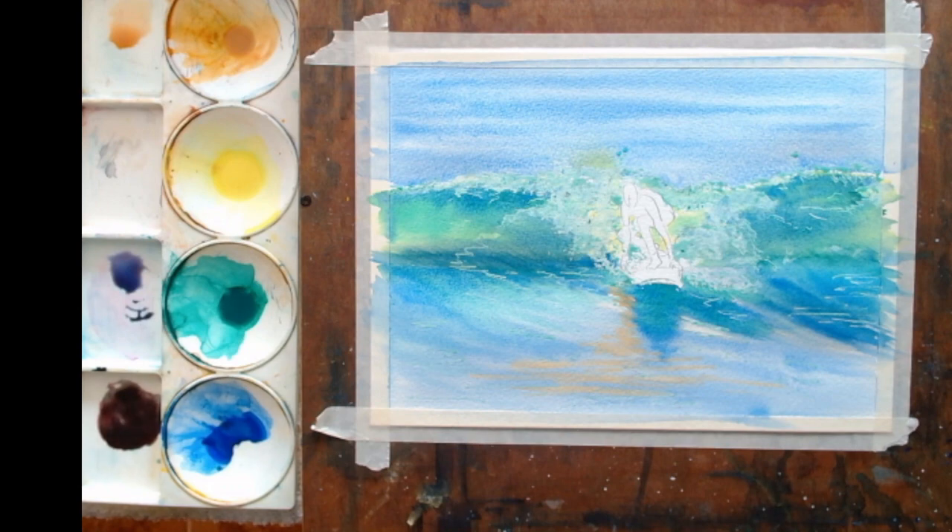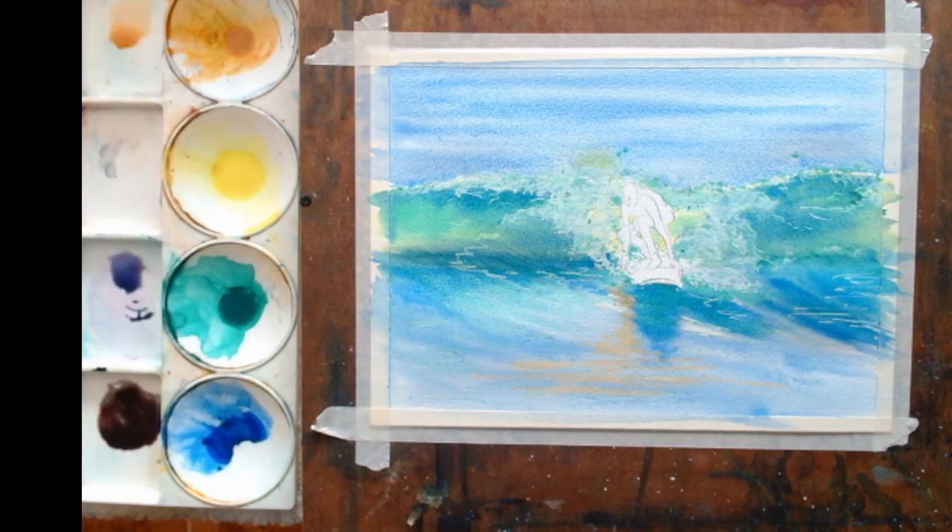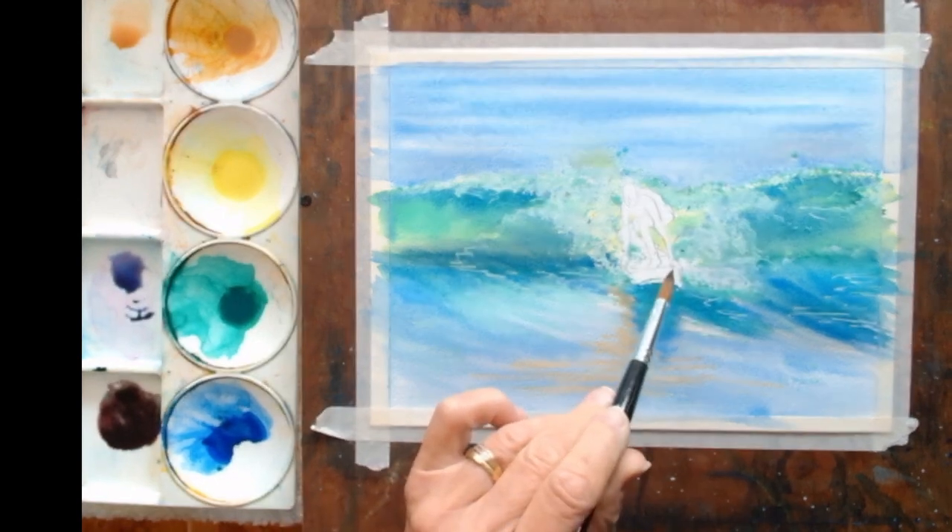I've also used a tiny tad of alizarin crimson mixed in with my yellow ochre, or raw sienna if you're using raw sienna. That will give me a nice flesh colour — it really is a tiny, tiny touch which I've mixed over here. Then I used my alizarin crimson again with blue to make a violet, and that's going to be the cast shadow on the board.